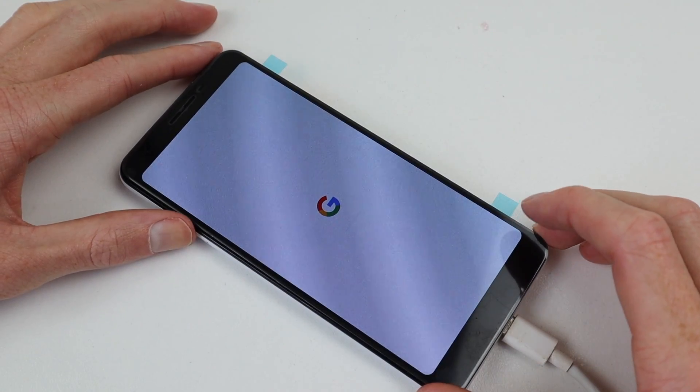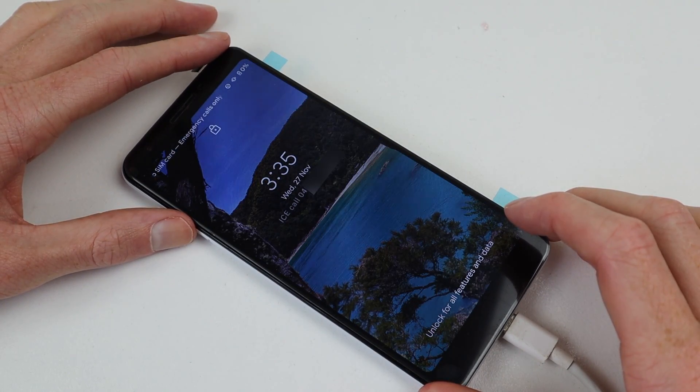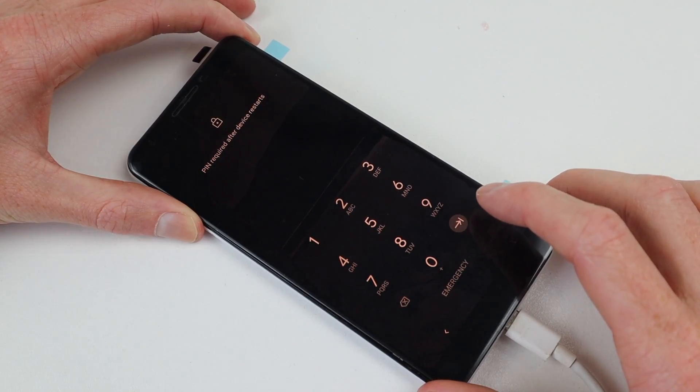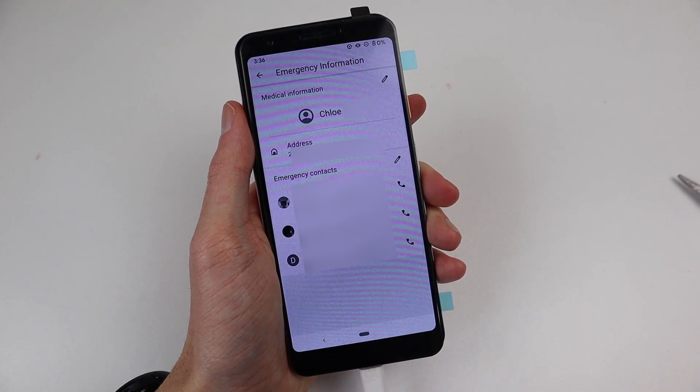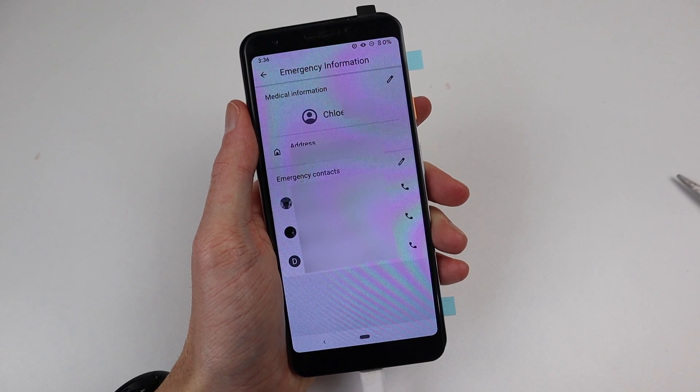Booting up the phone, it launched right into a lock screen and is passcode locked. With there being contact info on the screen, I gave them a call to ensure it wasn't a lost phone.